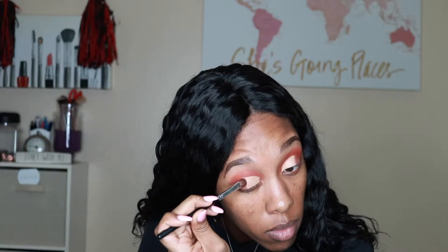I highly recommend using a smaller concealer brush than the one I used. This was my first time cutting my crease so I was definitely new at it, but I think it turned out all right. Then I packed on that red shade on my lid.